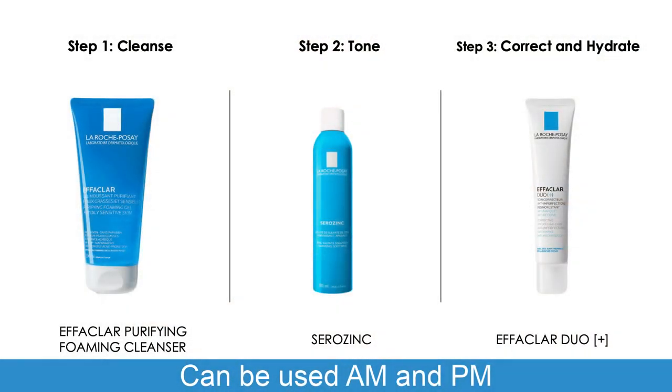Here you can also see what the routine looks like. It is a pretty simple routine as we are going to start off with step number one which is cleansing the face using the La Roche-Posay Effaclar Purifying Foaming Cleanser. Then we are going to move on to the Zero Sync as a toner and then we're going to finish it off with the La Roche-Posay Effaclar Duo.